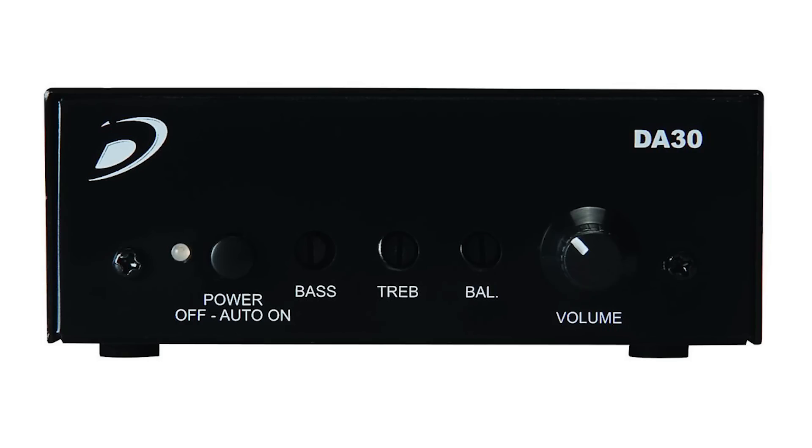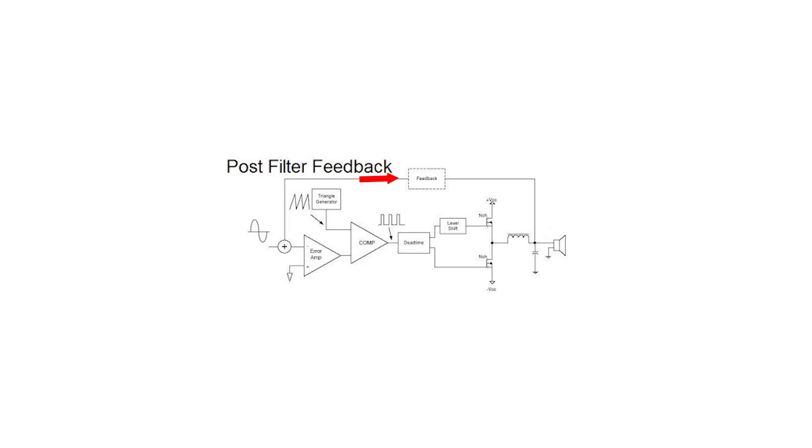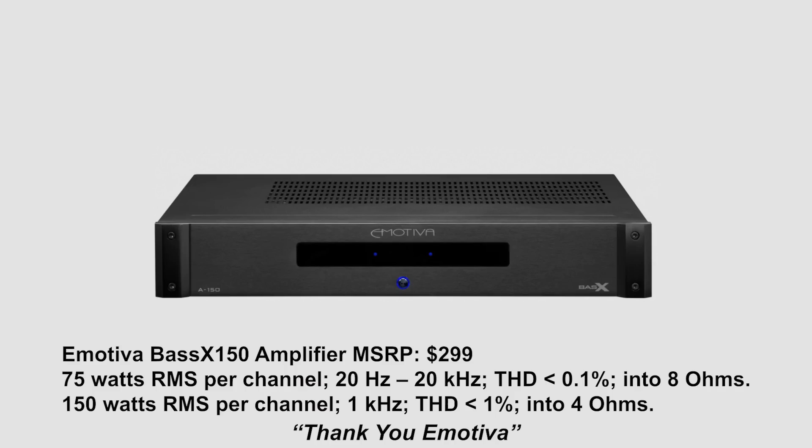That had me scratching my head. If it's not the speaker — we narrowed it down, the speaker was fine — it had to be something with the amplifier. The amplifier that James Larson was using for his outdoor testing was a small amplifier from Dayton Audio, the DA30. It's a Class D amplifier, and it's actually a chip amp, so it doesn't have any post-filter feedback like some of the better Class D amplifiers have. Even though it was rated for four ohms and it's a bridgeable amplifier, what I found was that when it was driving a four-ohm load it was causing too much high-frequency rolloff. Looking at the graph of the Polk L200 measured with the Dayton amplifier versus the Emotiva amplifier — Emotiva was kind enough to send us an XPA-something-150 for our outdoor speaker testing — there was about a 5 dB difference above seven or eight kilohertz.